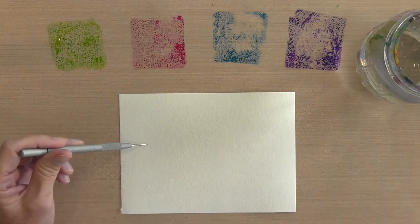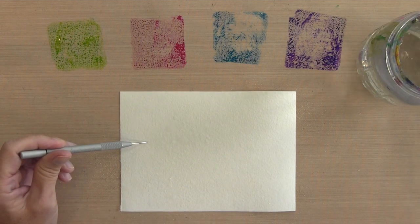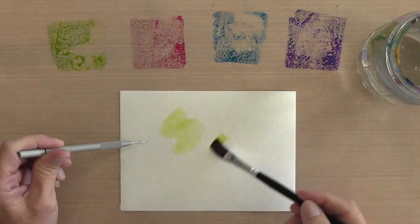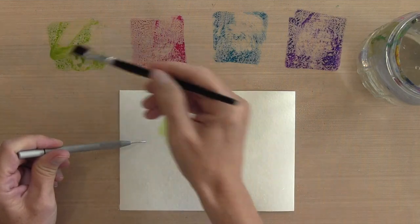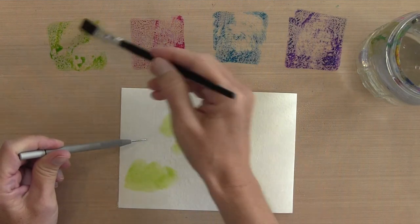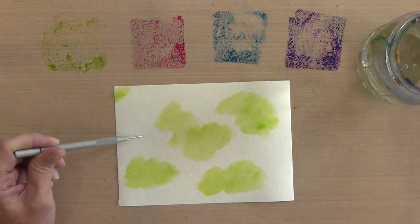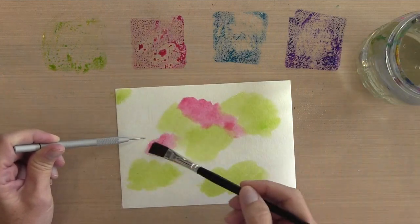I just like to poke it with a paper piercer to hold it down because it is going to curl up a little bit. It does stop curling after a little bit and I won't need to do that anymore, but you could also tape it to your craft mat if you want to. Now I'm going to work from light to dark.